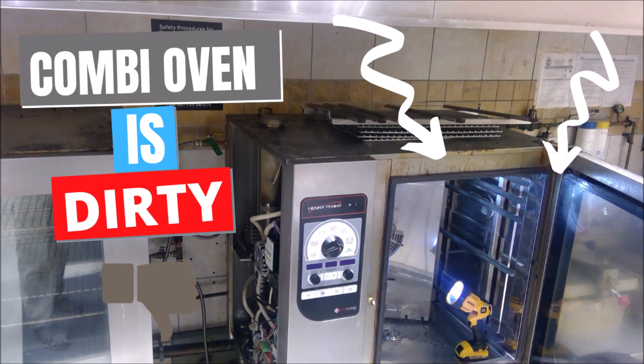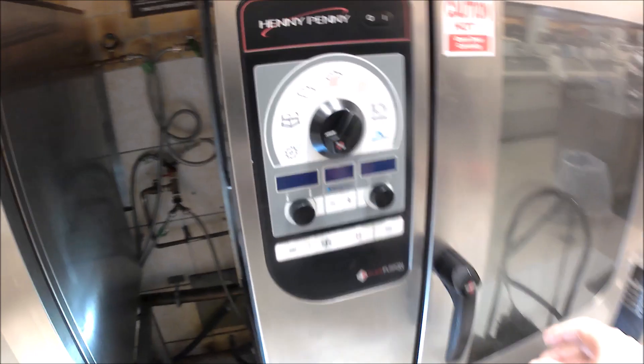I have a combi oven that's having issues with the cleaning cycle, so we're going to go over all the components and everything here. As you can see, the first sign is the doors — the glass door is dirty. That's usually the first thing that gets kind of cleaned. The whole cavity is really dirty at this point. We're going to go through all the components in the cleaning cycle and figure out exactly why this oven is not cleaning correctly.